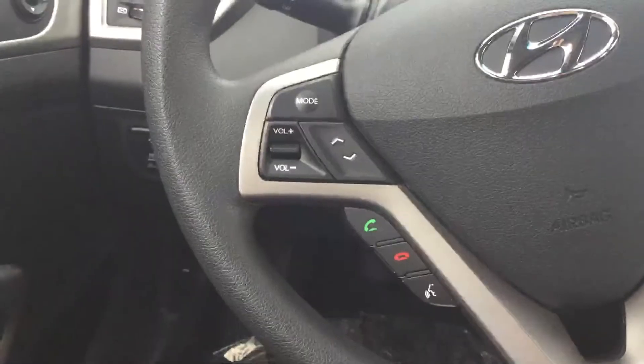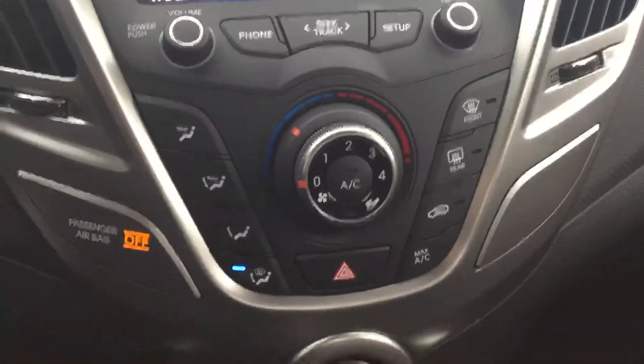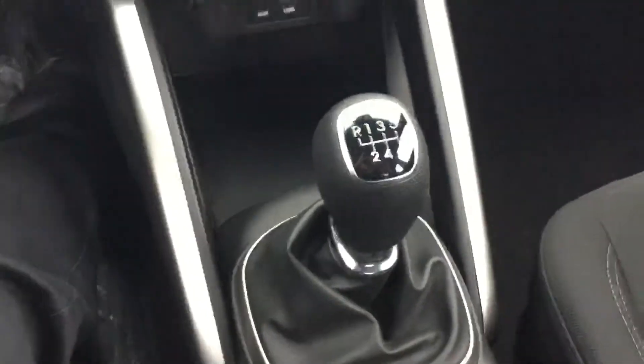On the steering wheel we have Bluetooth controls as well as media controls. Over here to the large touch screen with media. Down to the climate control. And in front there we have USB, auxiliary, and charging ports — two 12-volt ones. Back here we have a six-speed manual shift, cup holders, and the center console storage.